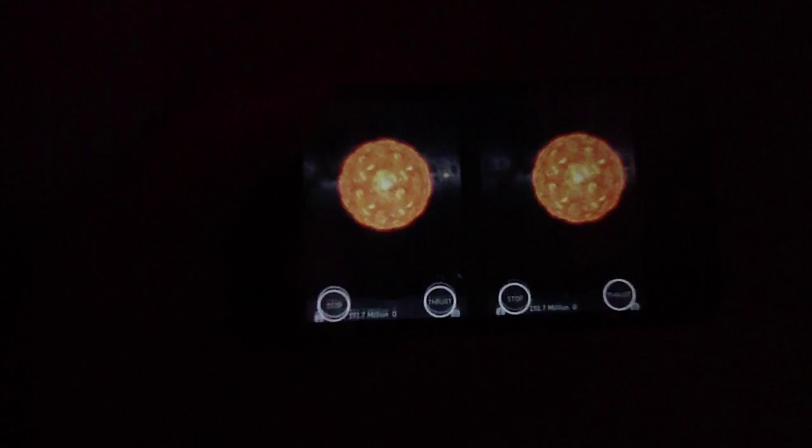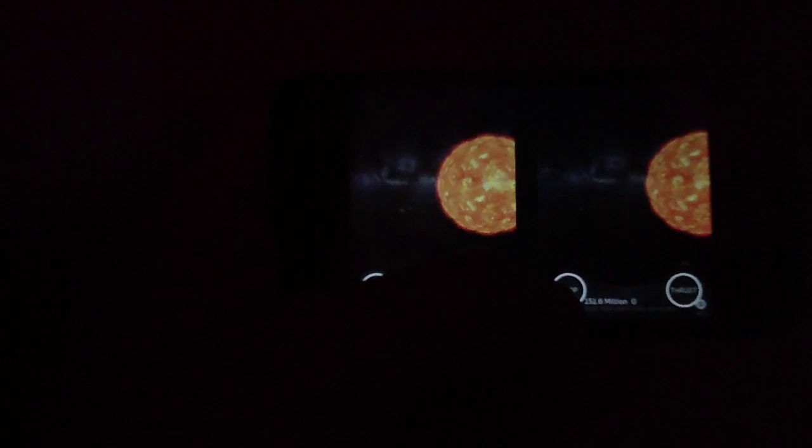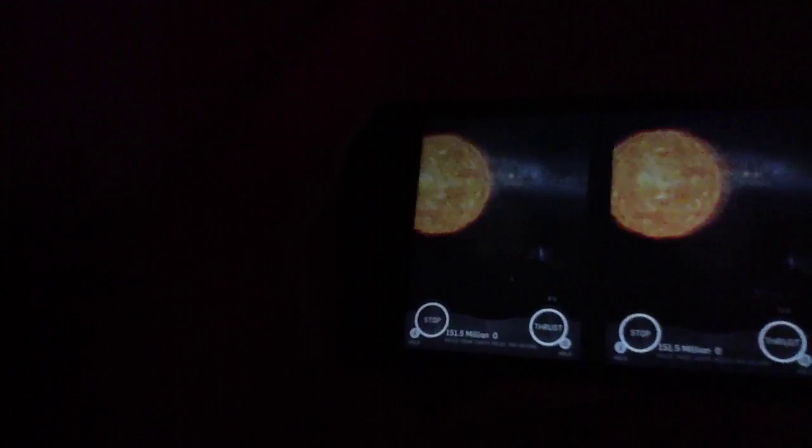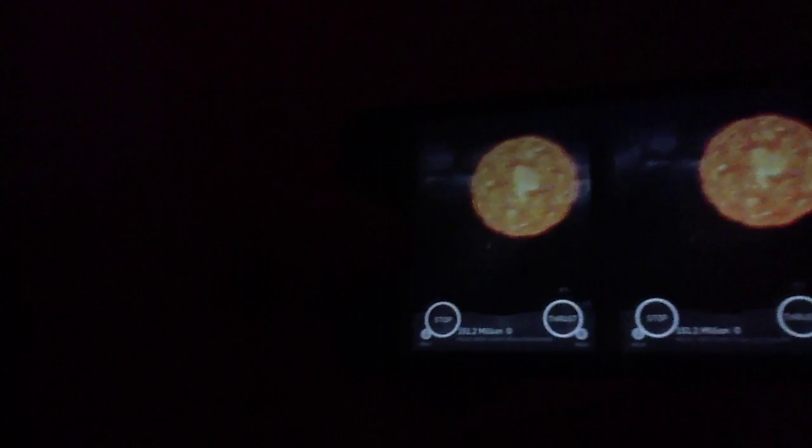So what this app does is give you the option to float about or soar through the solar system as you would if you were in a spaceship. You can see me rotating the iPhone here to look around the solar system — I'm looking at the sun right now. Likewise, I can hit the thrust button to move forward. The buttons look a bit skewed on screen because they appear differently in the viewer itself. You can look around, see planets, zoom up to them, and get extra information by simply holding the stop button. A pop-up appears with all kinds of different information. You can also hold thrust to find all kinds of available objects — there's a star off in the distance that you can zoom to.